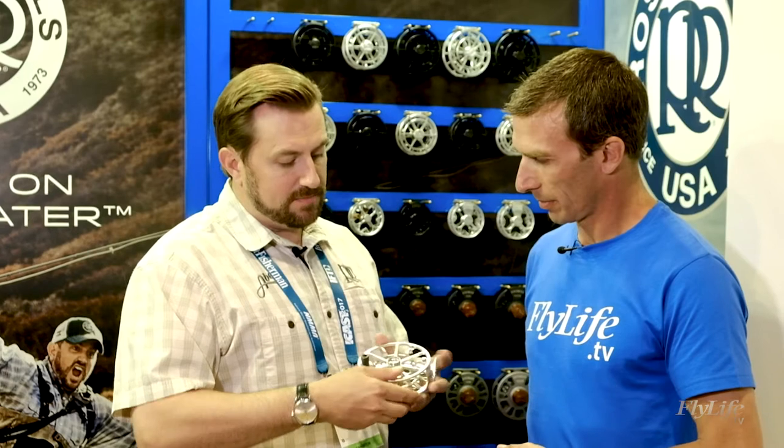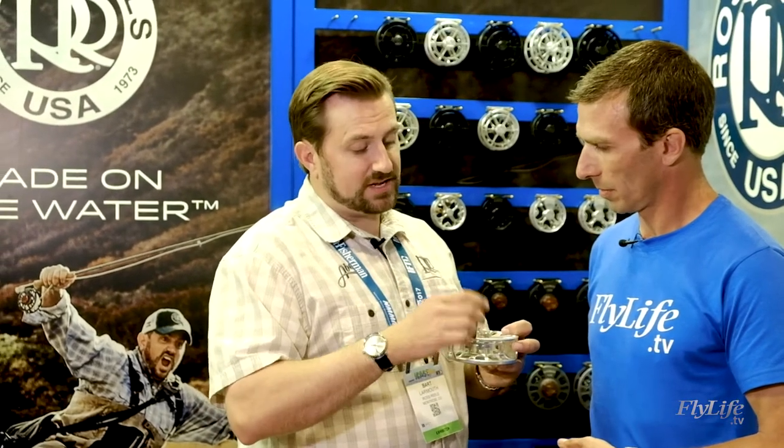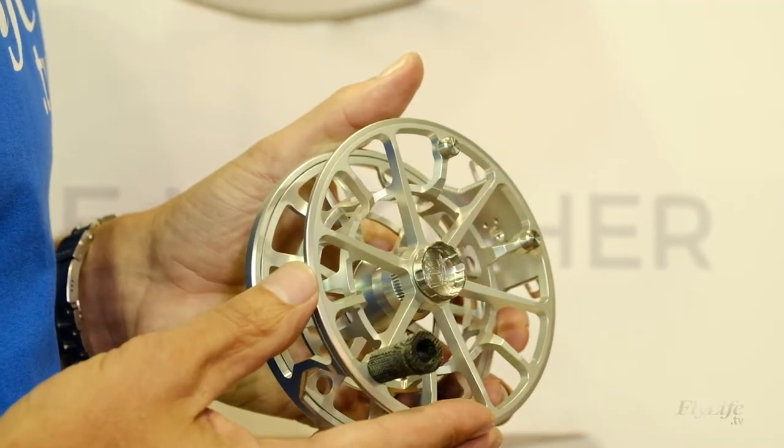We have a large arbor and a canvas phenolic handle, which is a layer of canvas within an epoxy resin that we then machine down to the shape we want. It actually gets grippier when it's wet. You'll see this material used on really high-end knife handles a lot of the time too, so it's a very high-end product as far as that's concerned.